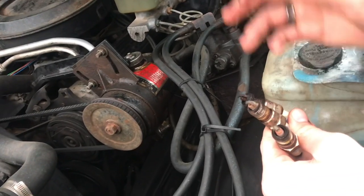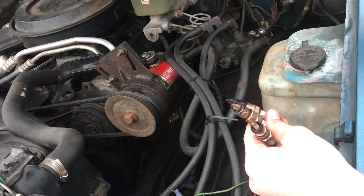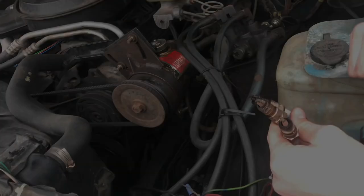These spark plugs have been in this engine for a long time and it ran totally fine, but they were definitely a bit too long for this engine.